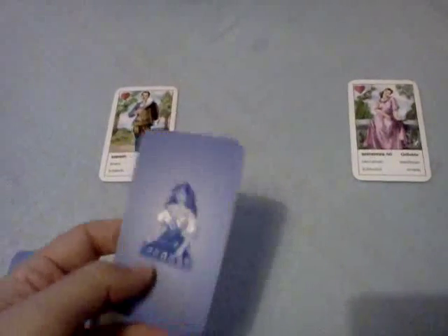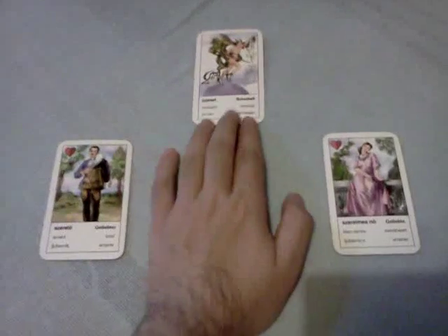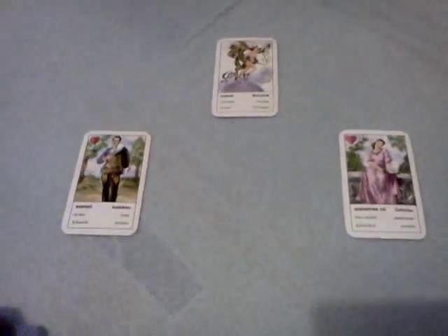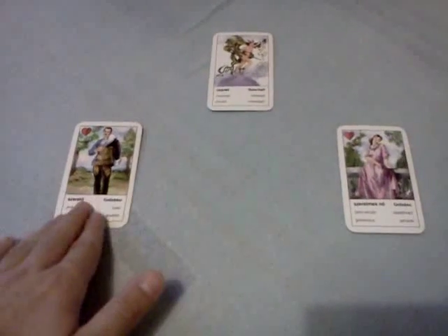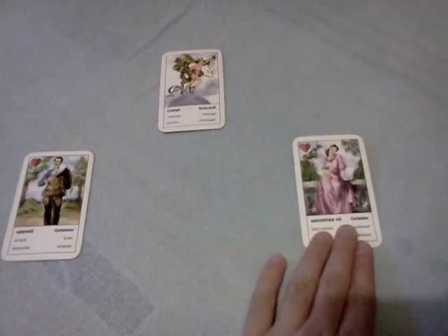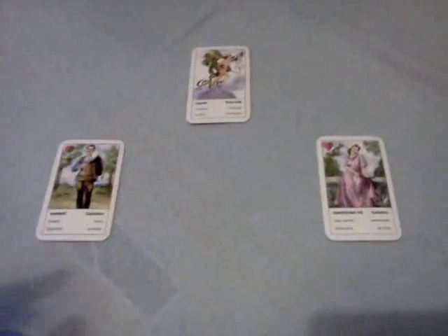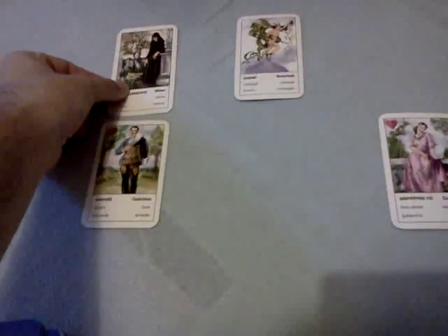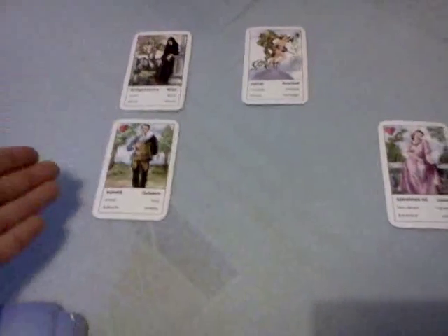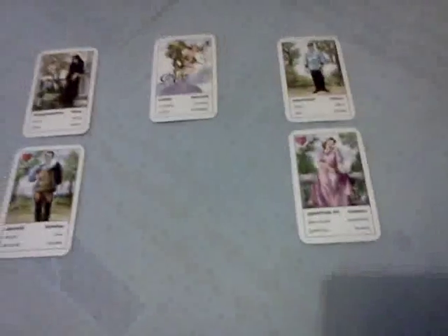Then you take the first card and put it up here, which shows what is between you at the time — what's going on between you guys right now. The card you put on this side is you, or the querent, the one who asks. And this is the partner. Card number 2 is put up here and shows the thoughts and the plans for the relationship of the querent. Card number 3 is put up here and shows the thoughts and the plans for the relationship of the partner.